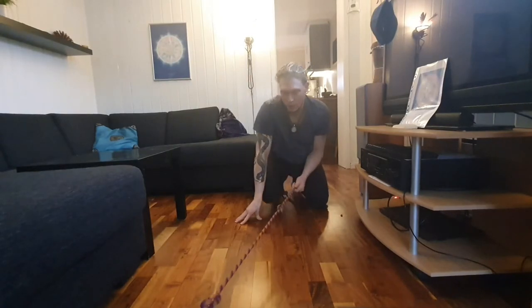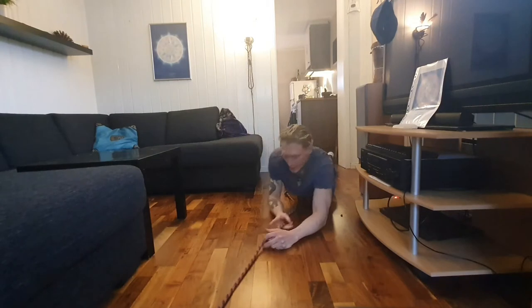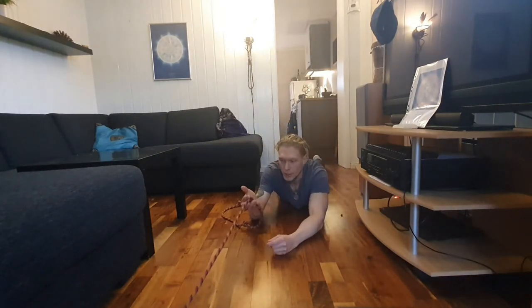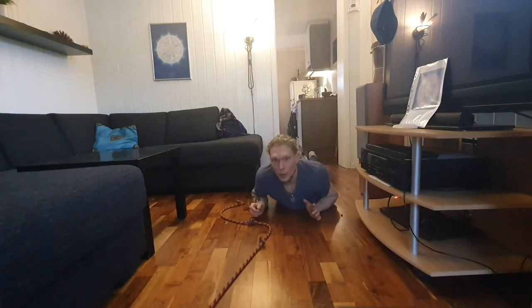So basically what we are doing now is pulling ourselves along the ground. For those of us who are into climbing, we can use those small nuts here to connect our fingers. So it will look like this.